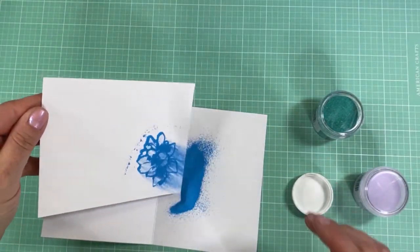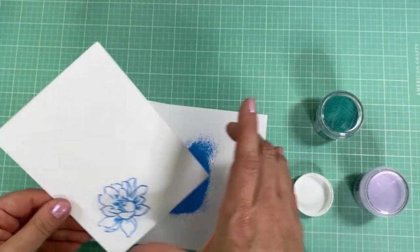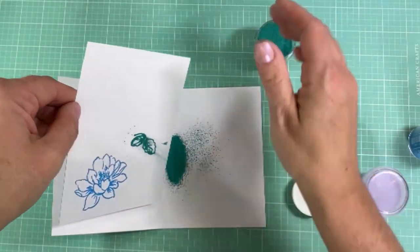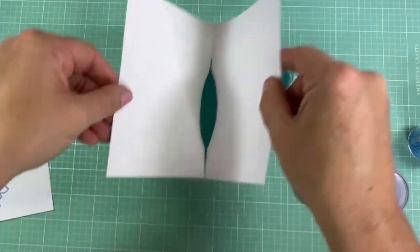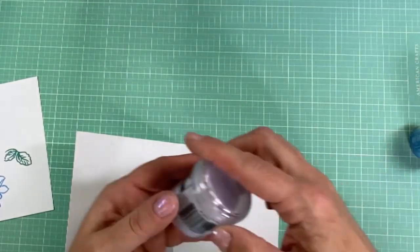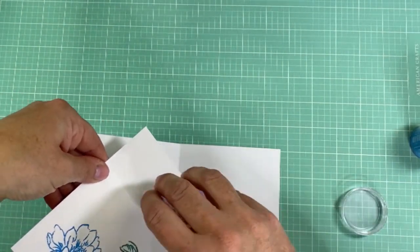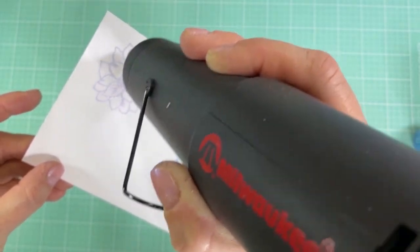I'm using Zing embossing powder — a very old brand from American Crafts — I actually have a whole rainbow of colors still. I've also tried newer ones, like this really pretty green from Ranger that I'll use for the leaves. I stamped everything again with Versamark ink onto a card panel and I'm being really careful when sprinkling the powder not to mix colors. Then I'm adding lavender — also from Ranger — to another flower. I like these color choices and I'll just quickly heat-emboss the flowers.